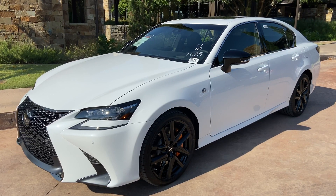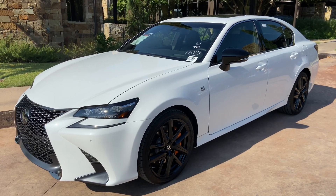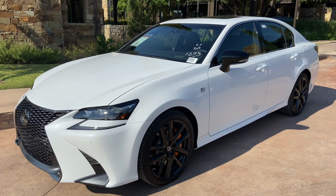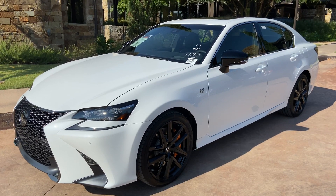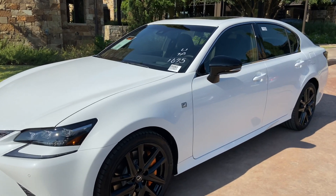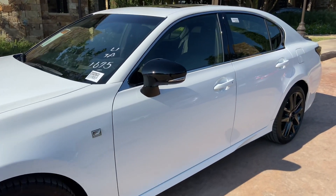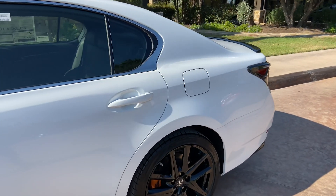Welcome to North Park Lexus at Dominion. My name is Kenny Vosig, and today I'll be doing a walk around on the 2020 Lexus GS350 S4 Blackline Edition in the ultra-wide exterior with a black leather interior with Rioja red accents.